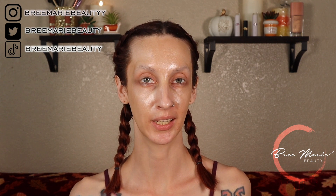Hey guys, welcome back to my channel. My name is Brie, if you are new here, and in today's video I am going to be doing a mostly full face of high-end makeup.